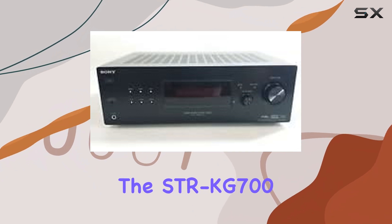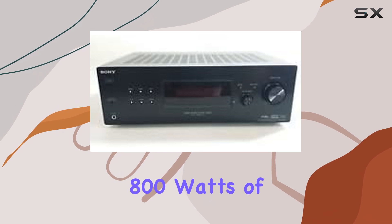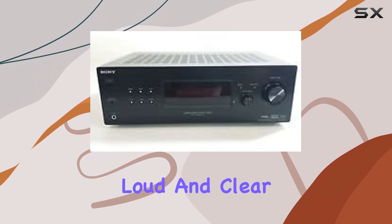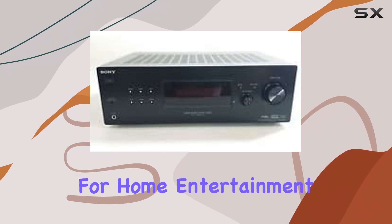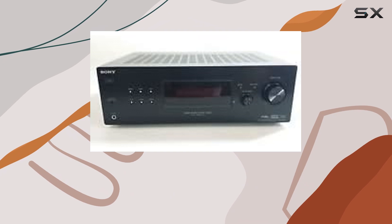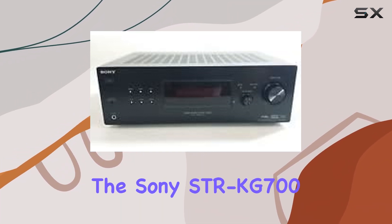In terms of audio quality, the STR-KG700 provides stereo sound output with an impressive 800 watts of power. This ensures that your audio is loud and clear, making it suitable for home entertainment, gaming, or even as the heart of your music setup.